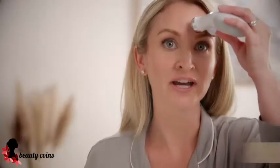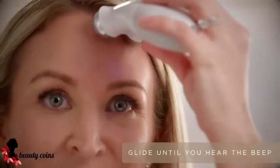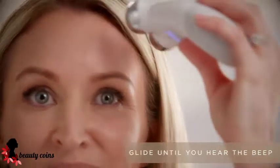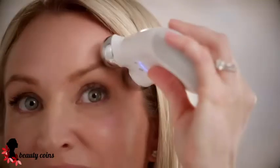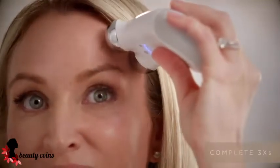After applying gel on the forehead, you're going to start at the thick of the brow and lift up — the arch of the brow, and then the end of the brow — always lifting towards the hairline.